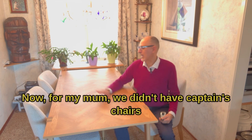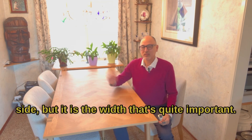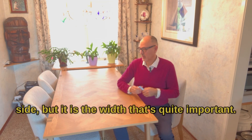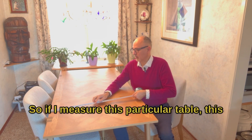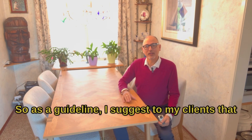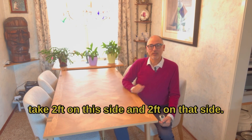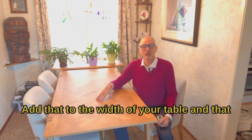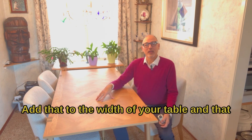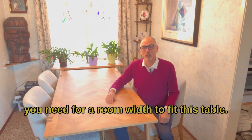Now for my mom, we didn't have captain's chairs, so I don't have to worry about that side, but it is the width that's quite important. If I measure this particular table, this is 33 and a half inches wide. As a guideline, I suggest to my clients to take two feet on this side and two feet on that side, add that to the width of your table, and that should give you the minimum dimension for the room width to fit this table.